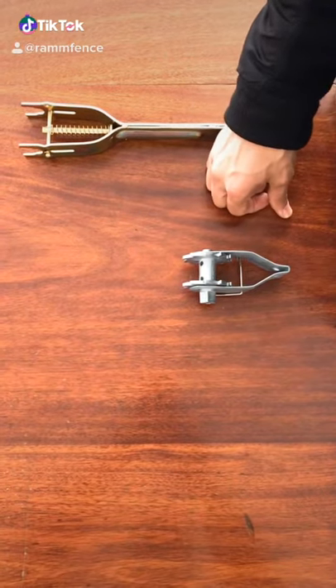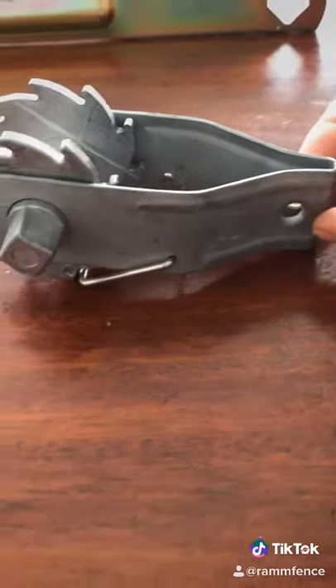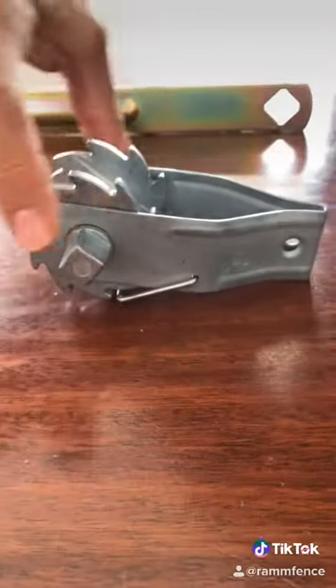This is your RT rail tensioner for your race line. It is meant to be nailed into the side of your post. It has a shorter bracket for easier installation and it makes it more structurally sound.